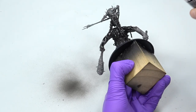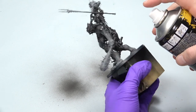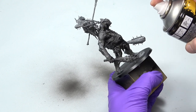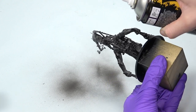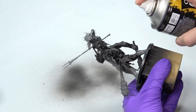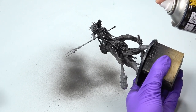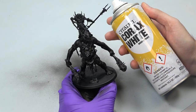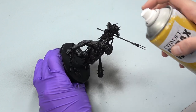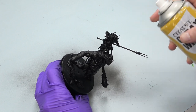Always start priming from the bottom first. This way you will cover the shadows first, then the middle areas, and finally where the light will go — that is from the top. The opposite of what you have always been told. Using this approach you won't leave unprimed areas, which happens if you paint from the front or from above — you won't see the shadow areas well.